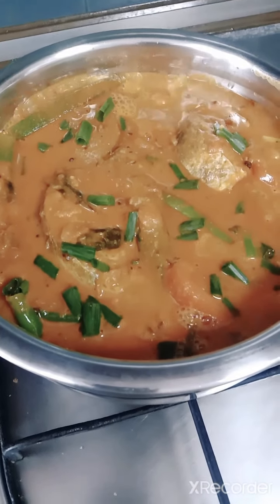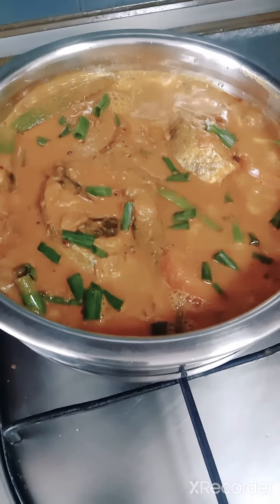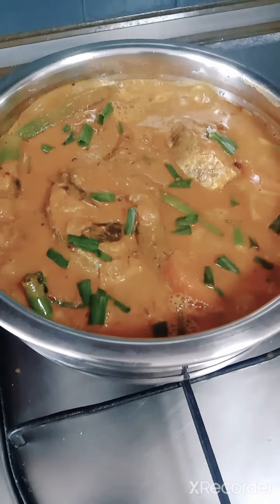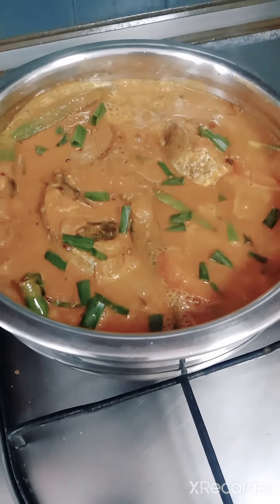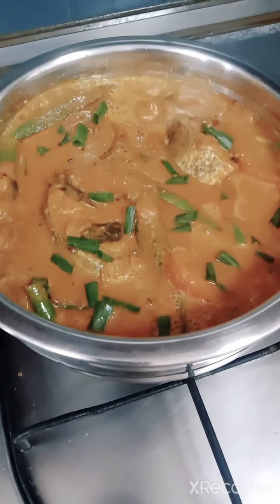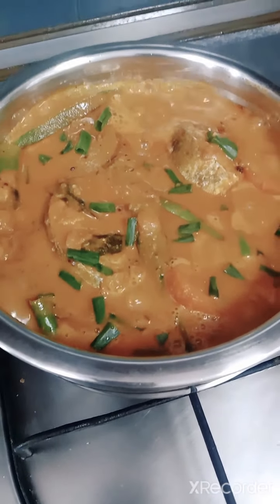Friends, I have completed my ikan tangeri with mango fish curry. Let's have lunch together! Subscribe to my page, like my page, and share it with your family and friends. Cook for your family and have a nice day!